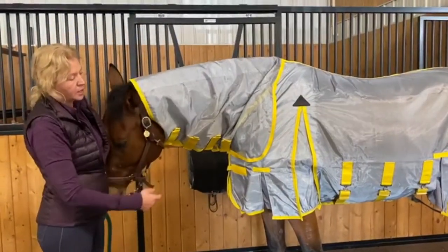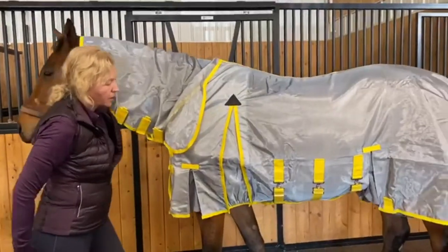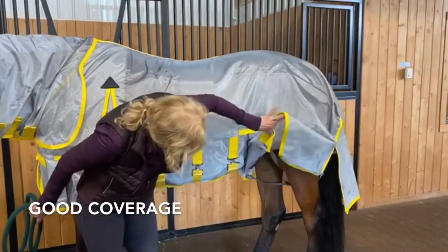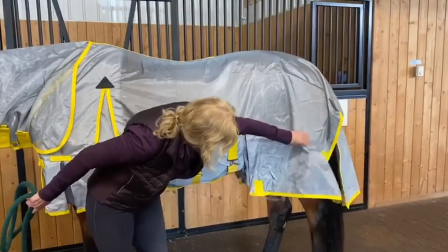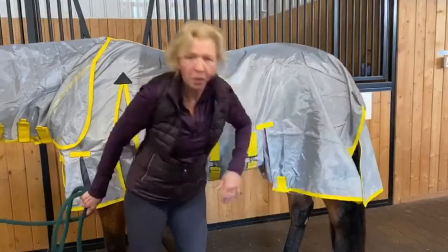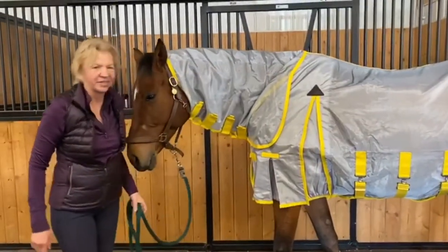It has leg straps and at the very back you can see it has really nice coverage. It's got the leg straps, lots of coverage, and also covers the tail with a little compartment to put his tail in so that it moves with them.